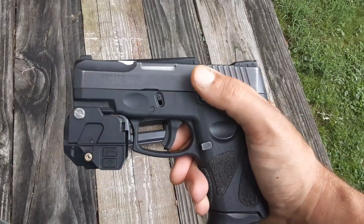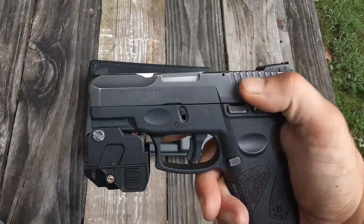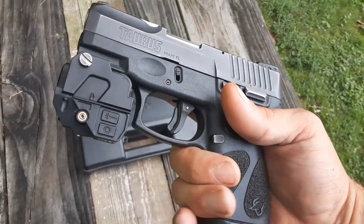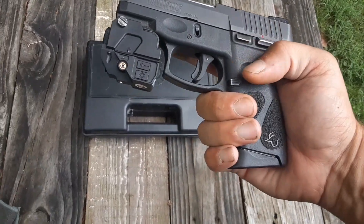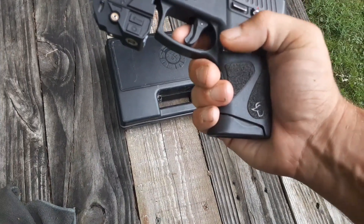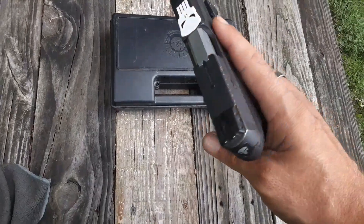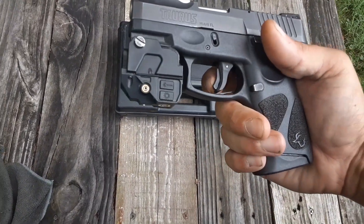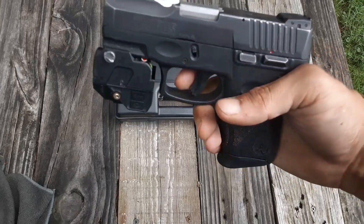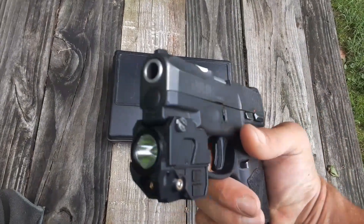It has very nice serrations back here to cock it from the slide, making it very nice. It's real textured there on both sides and it is ambidextrous — you can use left or right hand of course. The mag release is very nice there too, it sticks out far. You can get all kinds of accessories for this gun. The trigger is very nice in it too, and it's very crisp. But that's my Taurus G2C 9mm.